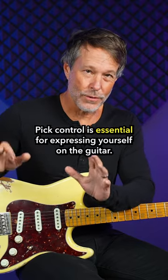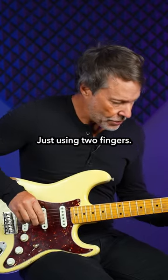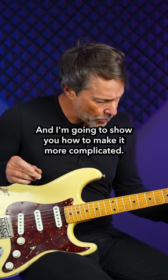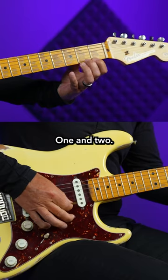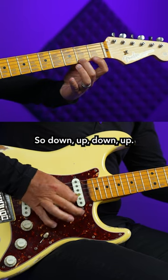Pick control is essential for expressing yourself on the guitar. Let's take a look at this exercise just using two fingers. This is for beginners to advanced, and I'm going to show you how to make it more complicated. To start off, just do this on one string and just use fingers one and two — strict alternate picking, so down up down up.